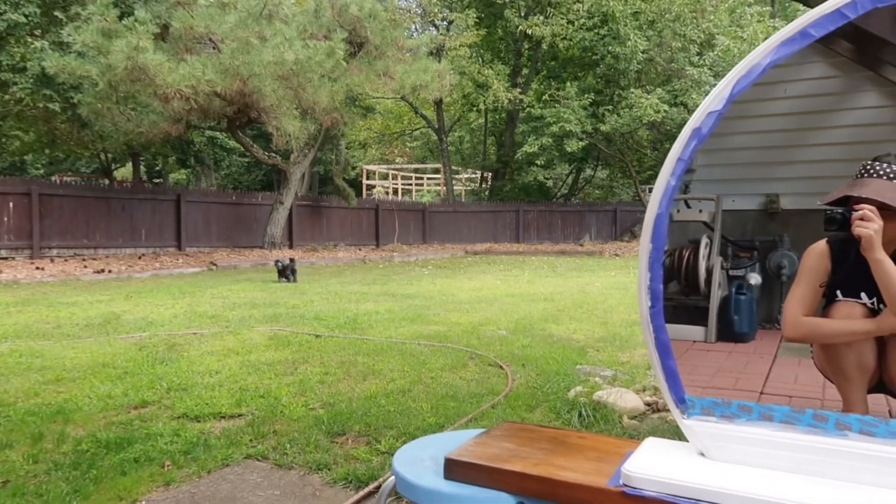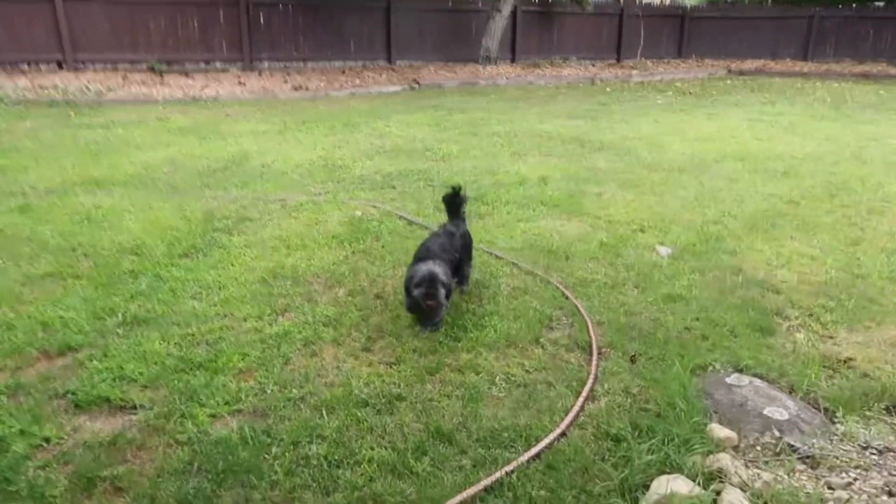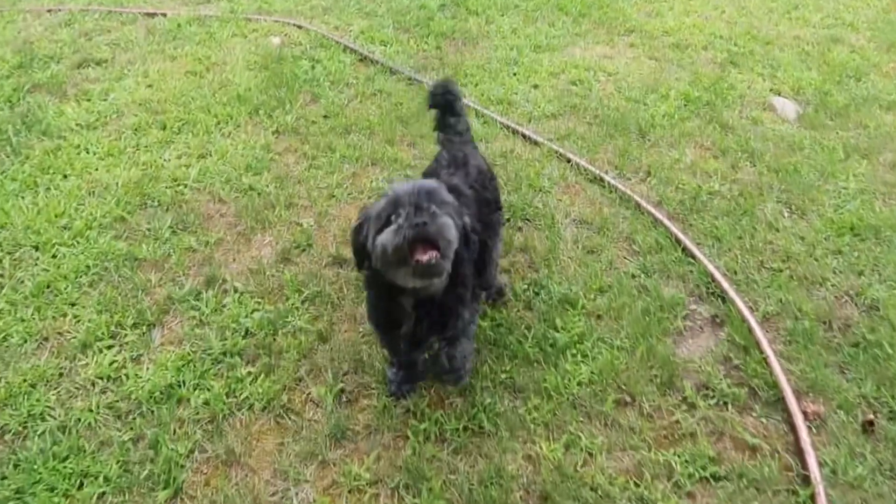Hey mom! So cute. Round one is done! Ready to go inside? I'm cute!